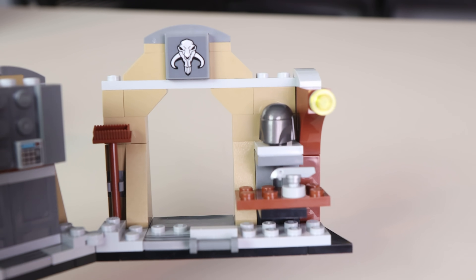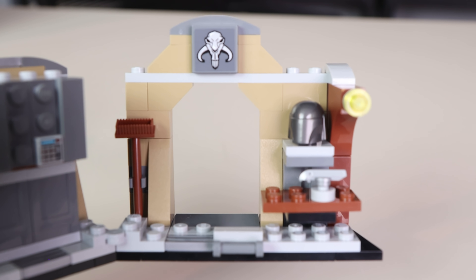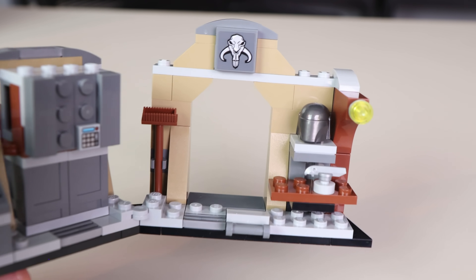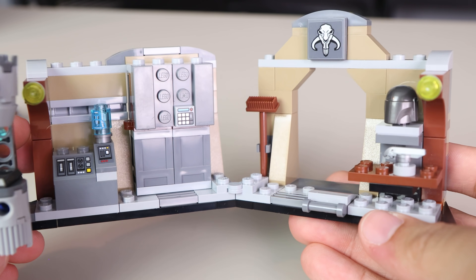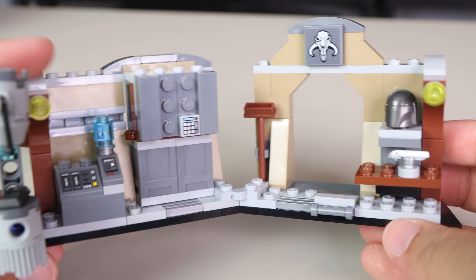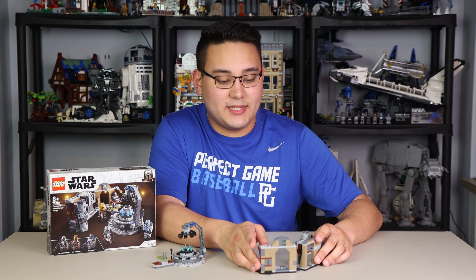There's a 2x2 sticker on a tile featuring the Mandalorian logo — it would have been cool as a printed piece, but in a $30 set that wasn't really expected. The second section features nice archways with dark tan colors, a broom on the left side, and a table that hoists up the Mandalorian helmet. The ground is detailed with dark bluish-gray and light bluish-gray tiles and plates.